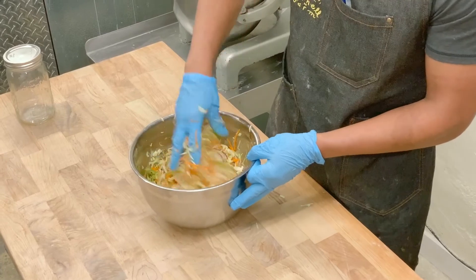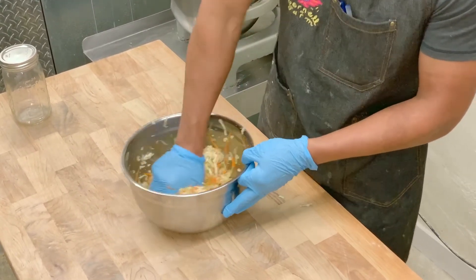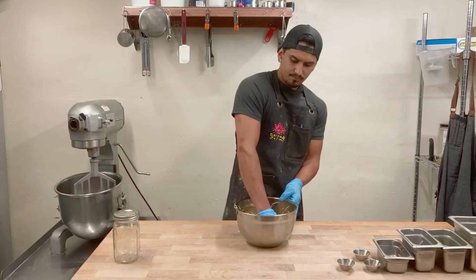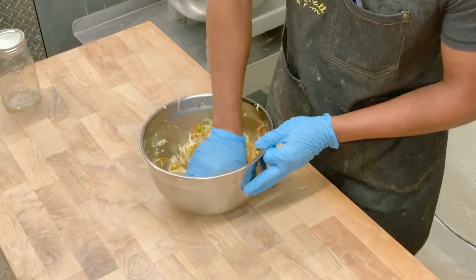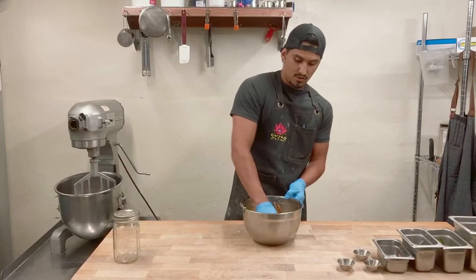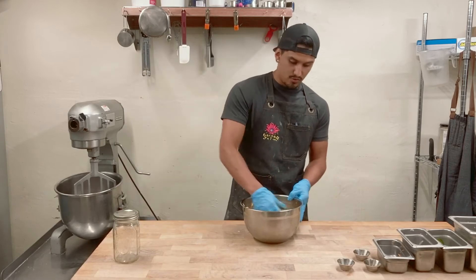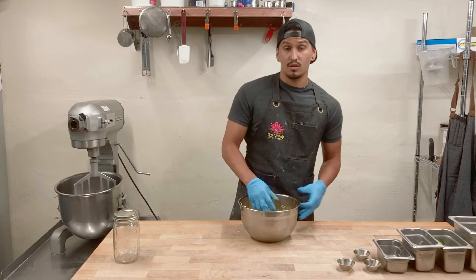You'll start to smell everything when you're crunching it — you'll smell the jalapeño, you can definitely smell the onion and the cabbage. We went from a full bowl to roughly half to a third. There's quite a bit of liquid in the bottom already. This is it, guys — there's really not much more to this except for the ferment.